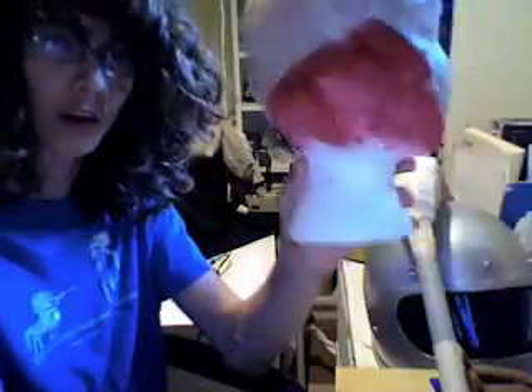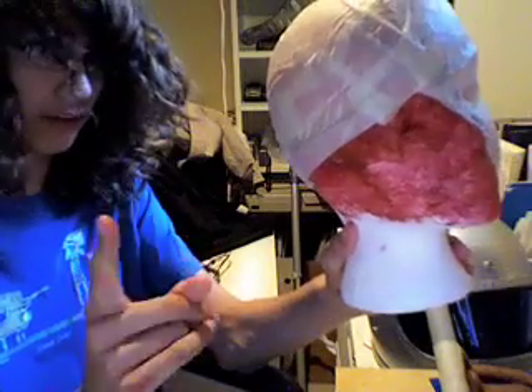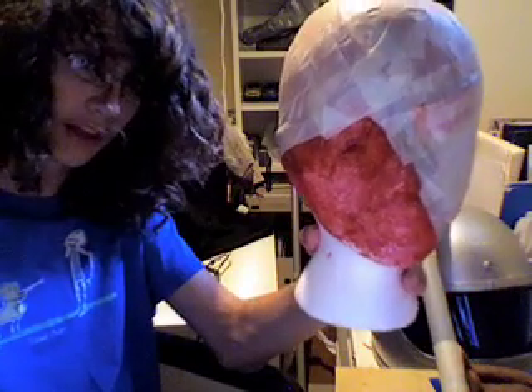Okay, that's finished now. This next step is optional, depending on whether or not you want a male zombie or a female zombie. If you want a female zombie, you can go ahead and start adding different features, like the eyes, which I'm going to start working on right after this next step. This next step is only for if your zombie is a male. So let's get on with that then, shall we?